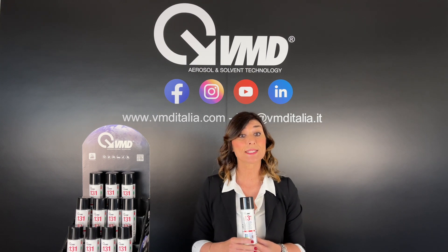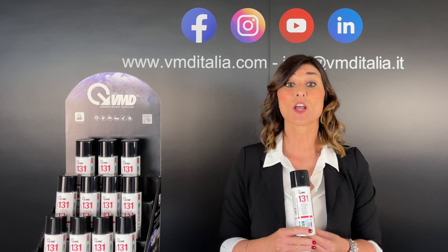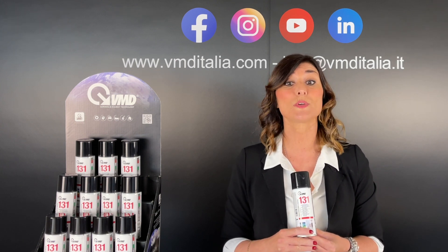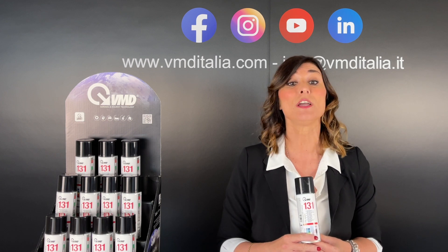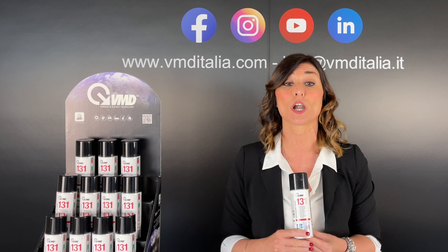The MD-131 Dry Stain Remover for Fabrics is based on a specific solvent for the immediate removal of greasy stains such as oil, grease, and many other types of dirt from fabrics, seats, upholsteries, sofas, carpets, and garments.